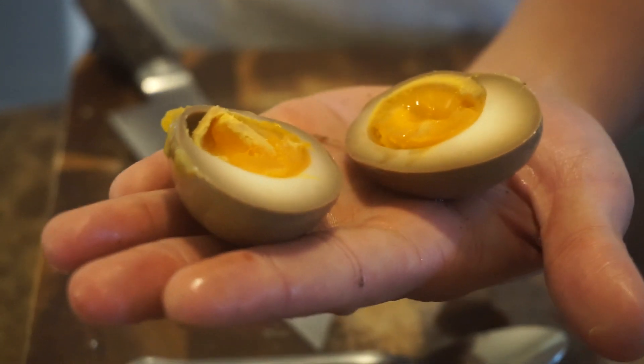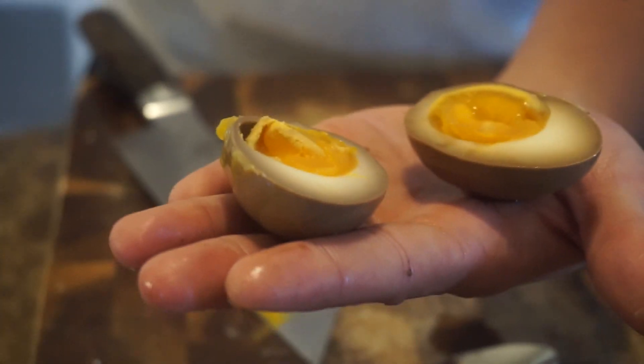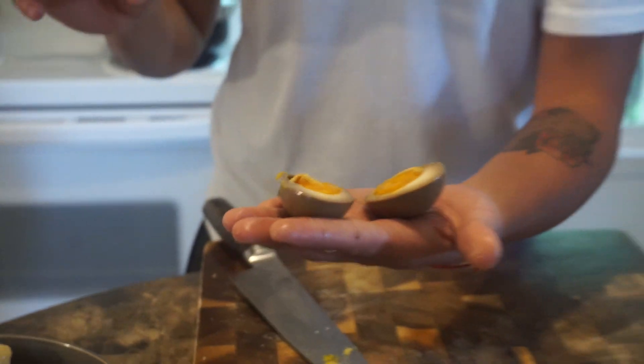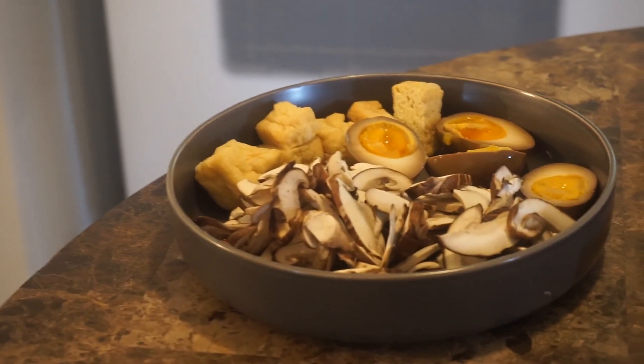I cooked the egg for about seven minutes — the boiling time should be seven minutes, and that's very crucial. You have to put the eggs in an ice bath after you boil them. That's the toppings, guys.